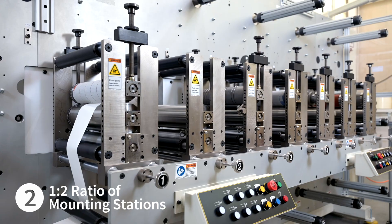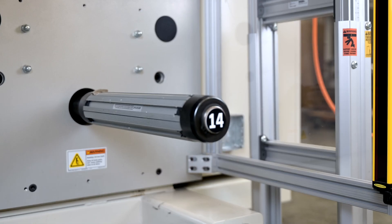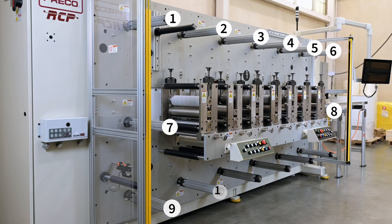Preco as a standard includes a 1 to 2 ratio of process stations to spindles, meaning you'll never have to sacrifice process capability for available hardware.